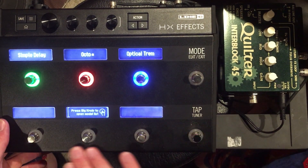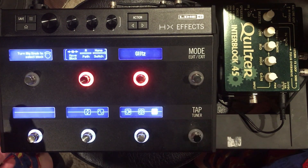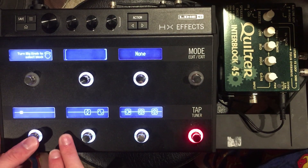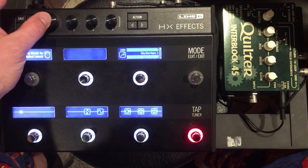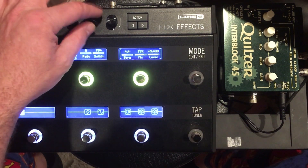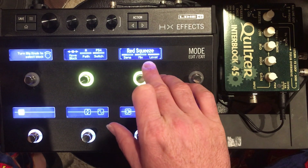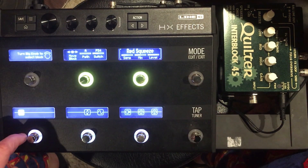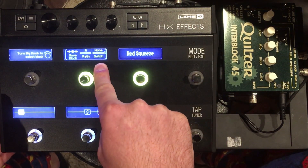Down here I'm going to have my drives. Let's go back to signal flow — we still have quite a few blocks we can insert. Let's go to the very beginning. I'm going to go to Dynamics and choose a Red Squeeze. I usually like to have my compressor with a blend knob so I can set it around 50% wet, 50% dry. That'll be number one and I'm always going to have this compressor on, so I'm not assigning it to a switch.